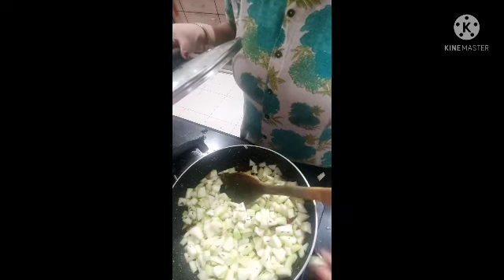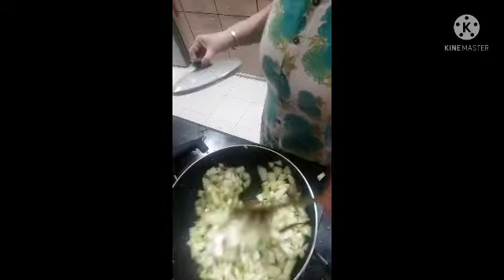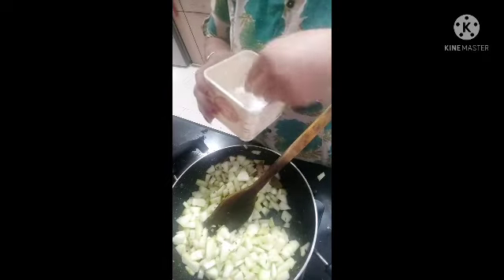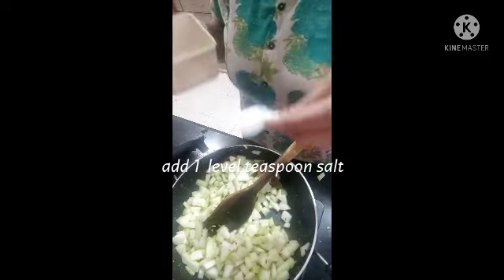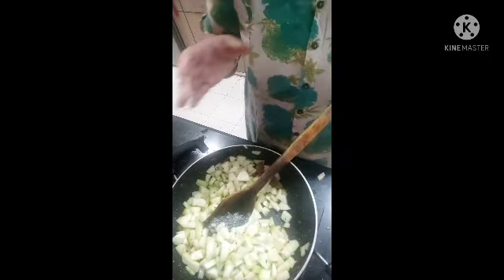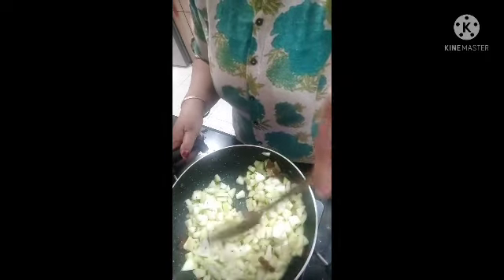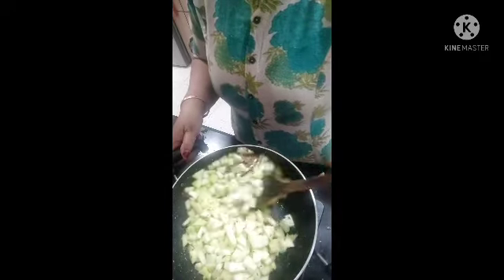So let's prepare some of your ingredients. Let's try some water. You can add some salt.